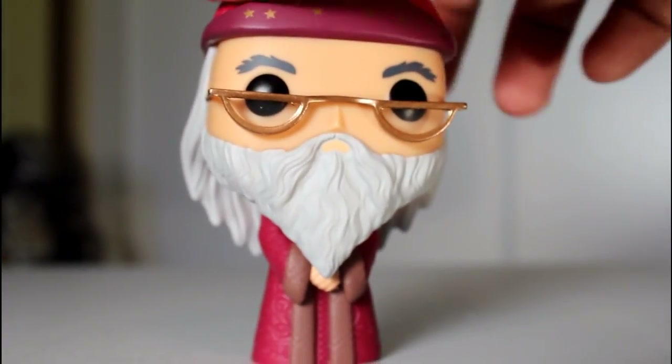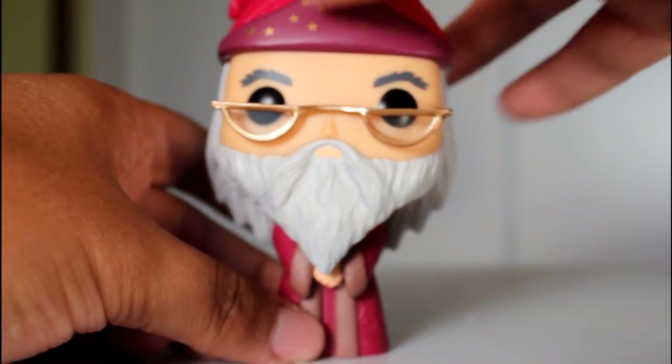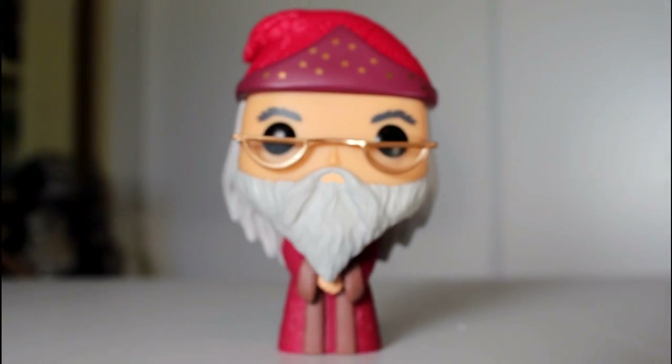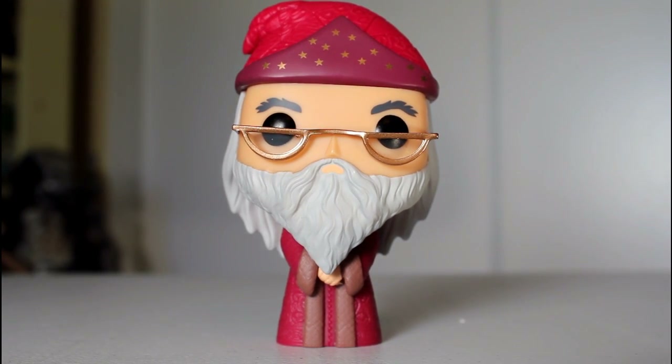Overall, it's a very simple pop, but there's some really good detail within it. It has a nice presence on the shelf. He looks cool. He looks cute. If you like Dumbledore, you like Harry Potter, I don't see why you're not going to like this, because I certainly do. Thanks for watching.